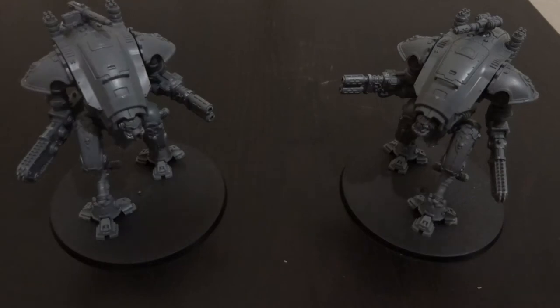What are Armager Warglaives? They were a new unit introduced in the Forgebane box. Basically, they're smaller knights piloted by lesser nobles in the house — perhaps a second son or a distant cousin who's not a true noble, but is higher than the common rabble and men at arms.